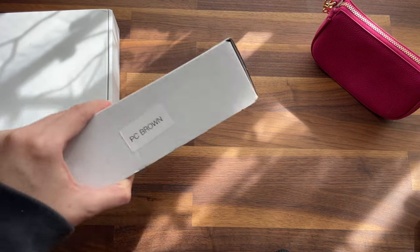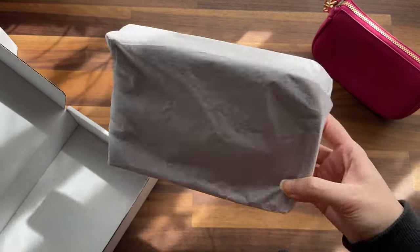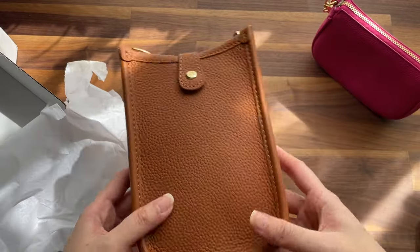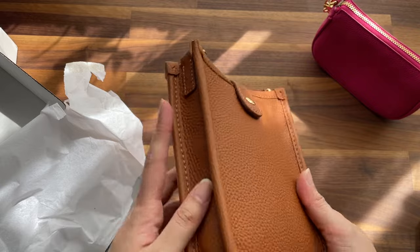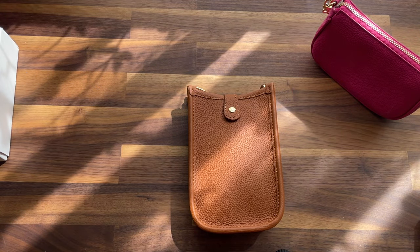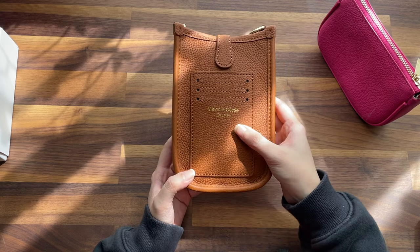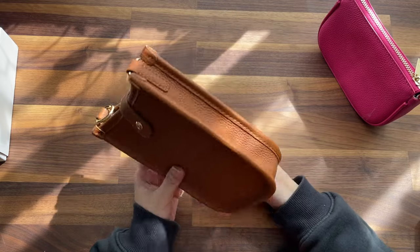Next thing I got is the Dress Up Your Purse phone case. It looks very Hermès-esque and the leather feels the same as the first one. At the back it says Melody Cecile and DUYP — I wish they didn't have that logo there. I don't really like that logo. I wasn't sure it was going to come with the logo.